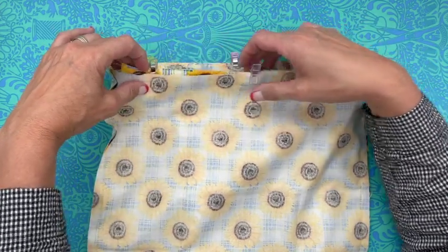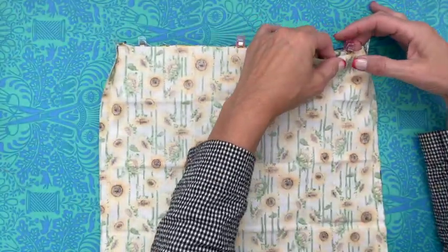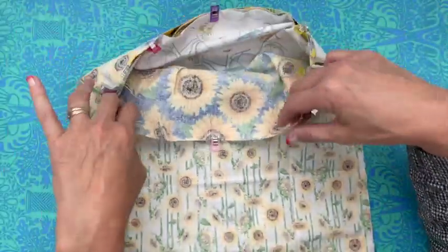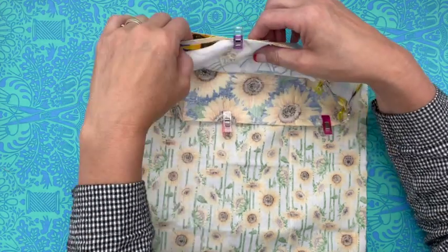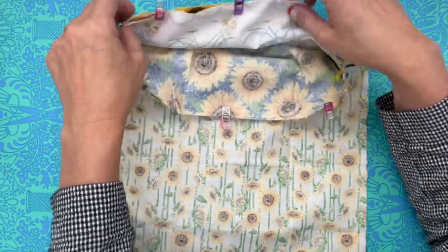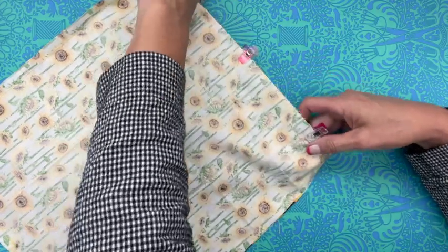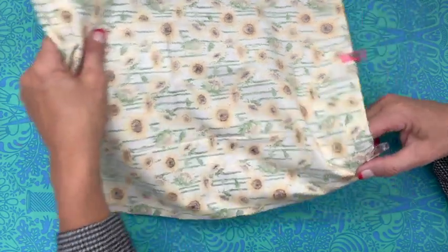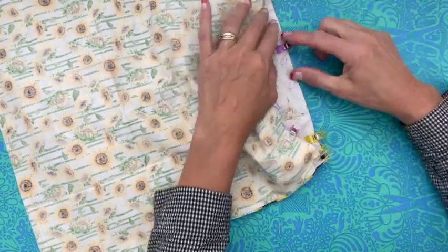I've got it sandwiched in between, and then I'm bringing the lining over the top of it. So what you're going to end up with is your lining, that top edge we just did, and the outside part — I'll show you a closer-up view once I get these clipped. This is the outside of my bag. This is the piece we did that I said we're going to use for the drawstring to go through. And then this is the inside. I'm going to go over to the sewing machine and do a seam all the way around.